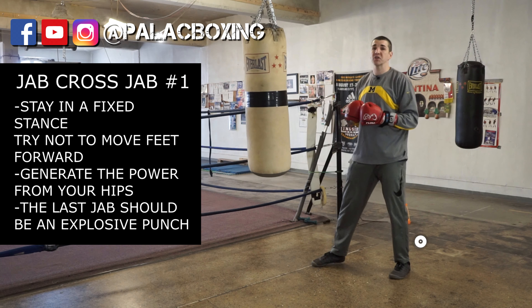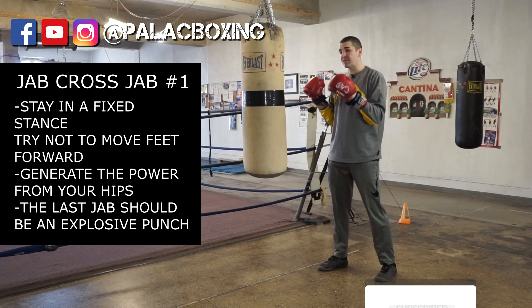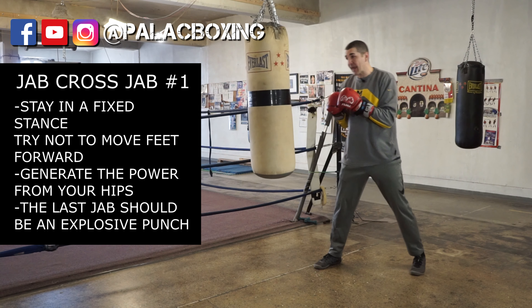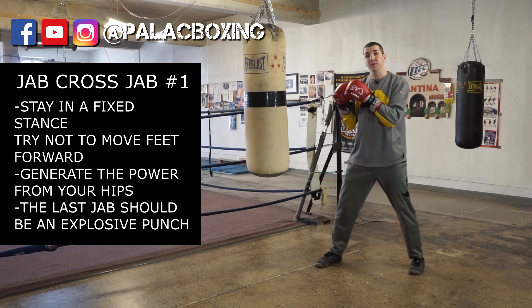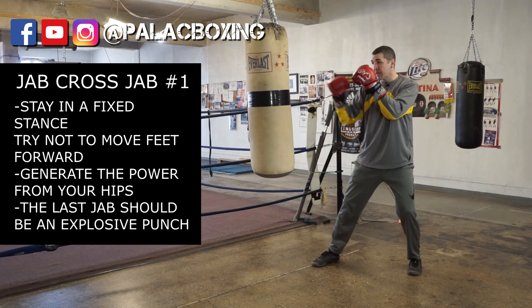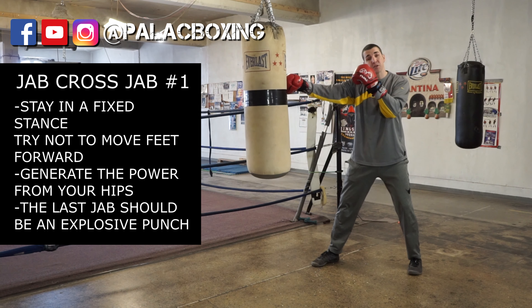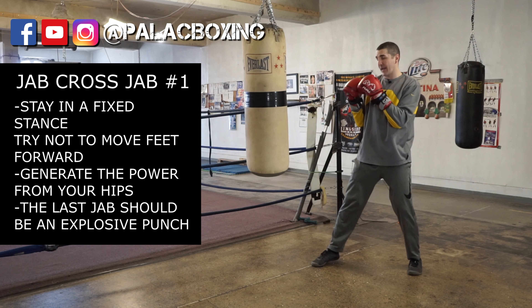The first version of the jab-cross-jab is going to force you to stay in one static position. As you do this, you're going to have to get a little bit closer to the bag than you normally would like to. You're going to tap the bag to make sure you're not too far away and not too close.